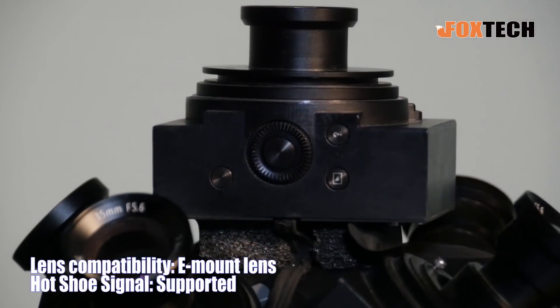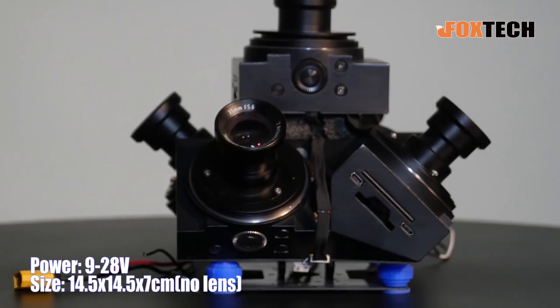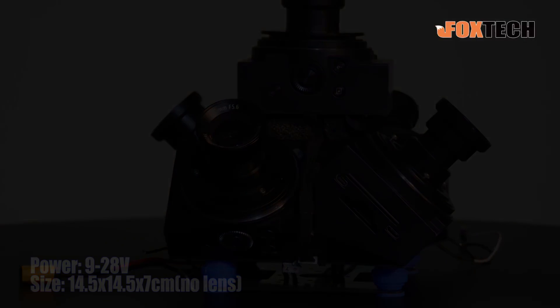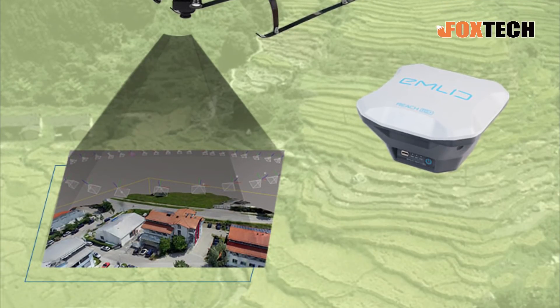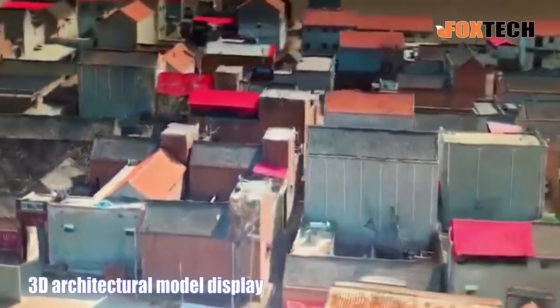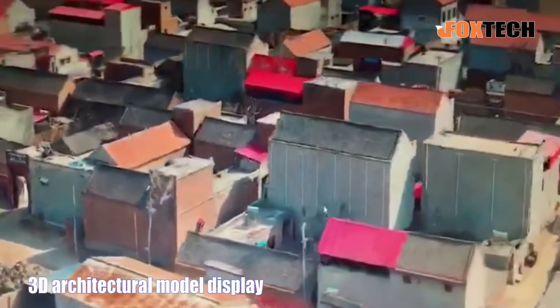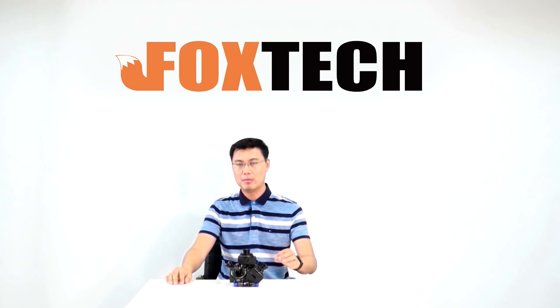Hello guys, this is Fu from Foxtech. Today I'm going to show you an oblique camera.